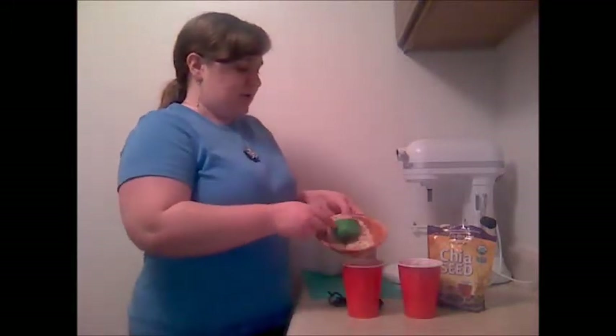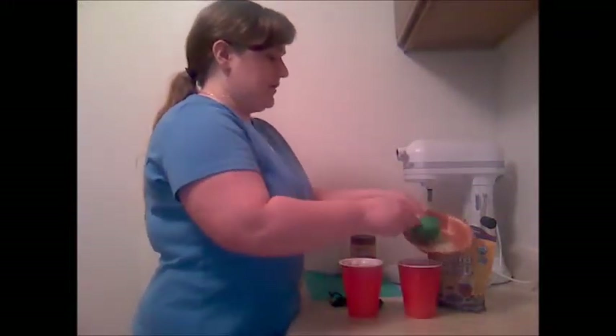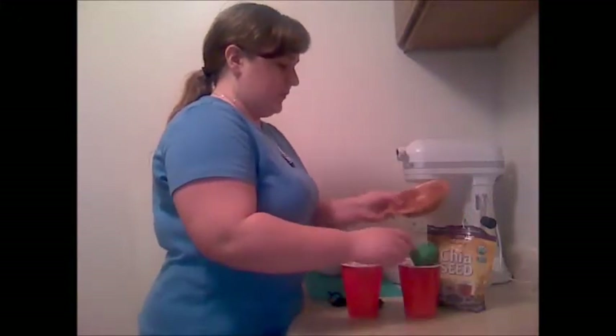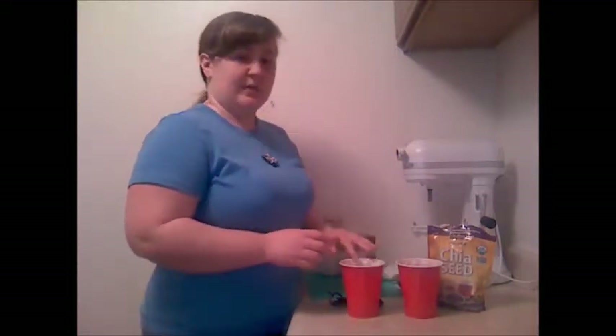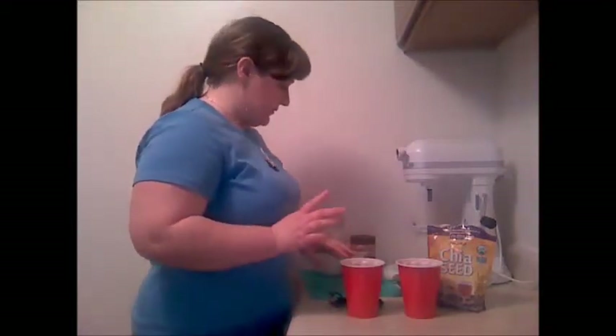Then I'm adding a quarter cup of oats to each of these cups. These are quick oats. Rolled oats should do just as well, and I've even heard of people using steel cut oats for this. That seems like it would be a little chewy, but people make it work, so it's worth a shot.